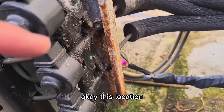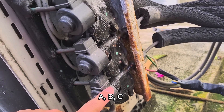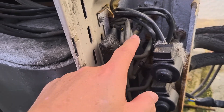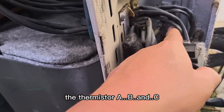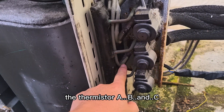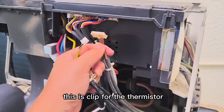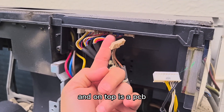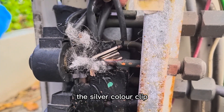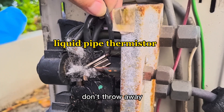The locations are A, B, and C. For the gas pipe, the insulation is gray color, with thermistors at positions A, B, and C. This is a clip for the thermistor, and on top is a PCB. For the liquid pipe, it has a clip tab — the silver color clip — we must reuse it, don't throw it away.